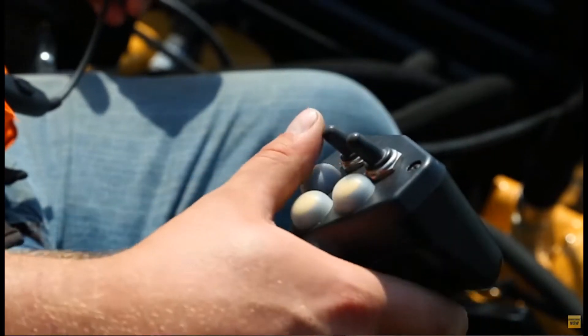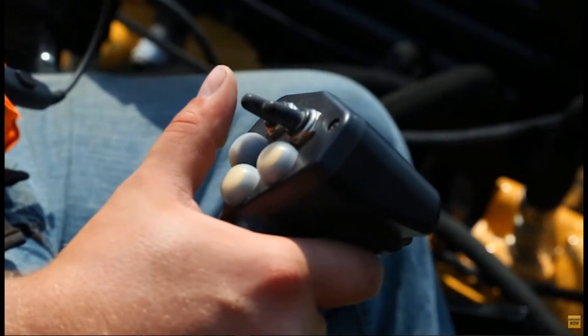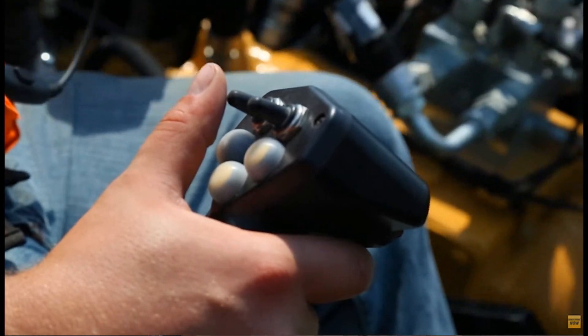We needed to have the face plate be removable, so there could be replacement parts in the field without replacing the whole joystick. This is a great example of an engineered solution where we not only provided the joystick they needed, but also saved them money on replacement parts — because they could remove the face plate, remove a switch, and replace a switch instead of a complete joystick.